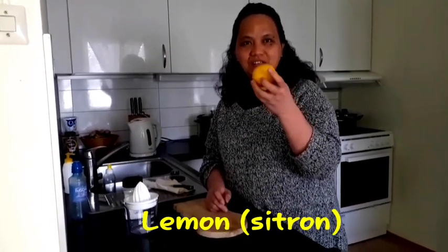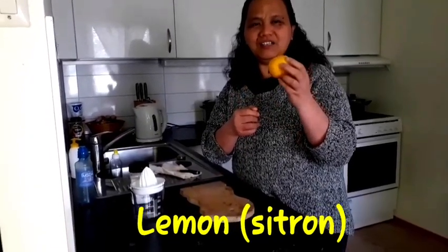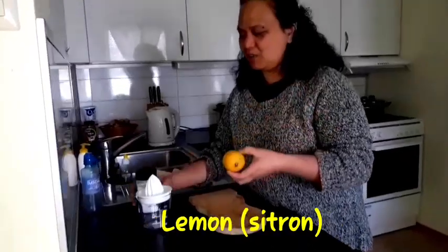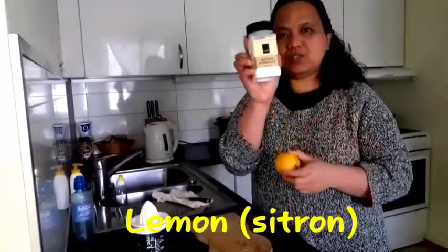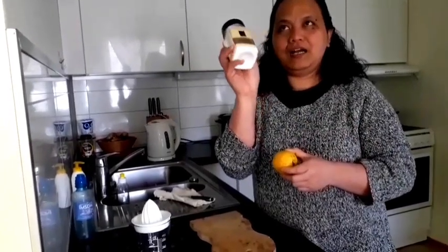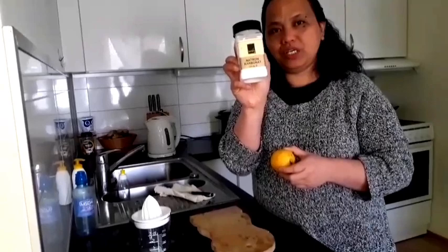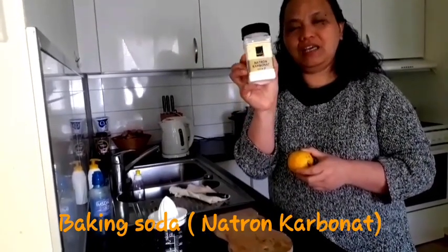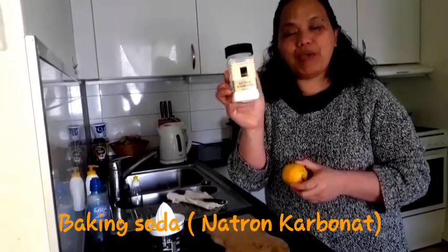The ingredients are citron — that is 'citron' in Norwegian and 'lemon' in English — and also this one. I mix these together with natural carbonate, which is 'natron' in Norwegian and 'baking soda' in English.